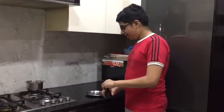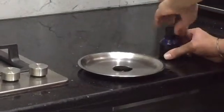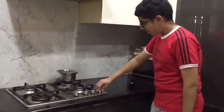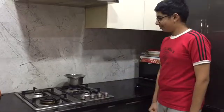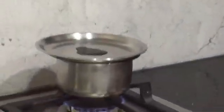Now we will take some ink and put it on the dish, and we will put this dish on the vessel with the water. Now we will turn on the stove. Now we will wait for some time while it heats.